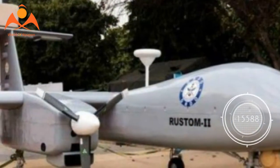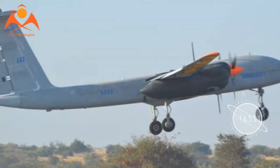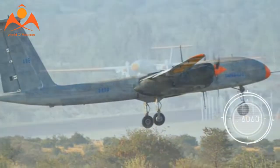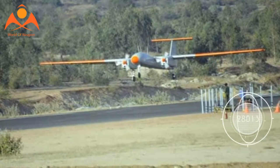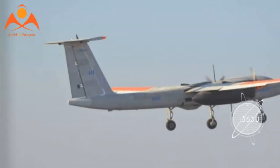Additional payload options include synthetic aperture radar (SAR), electronic intelligence (ELINT), communication intelligence (COMINT), and situational awareness payloads (SAP) that help in performing missions even during the night.